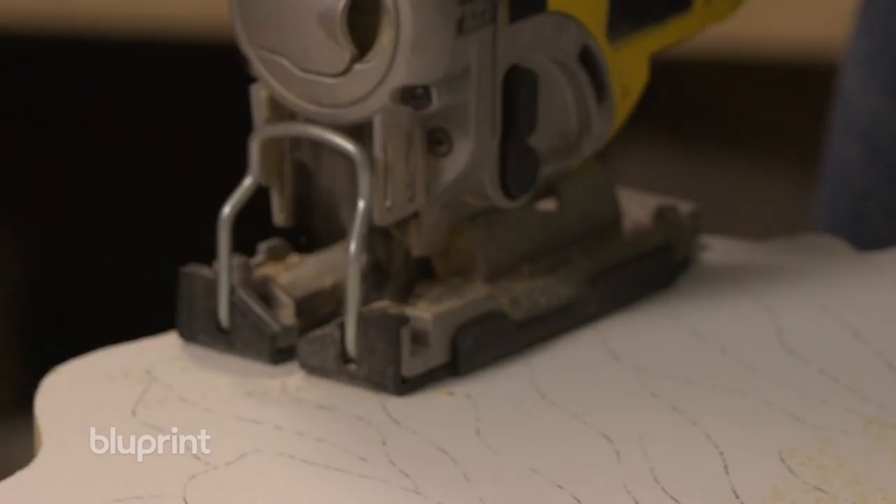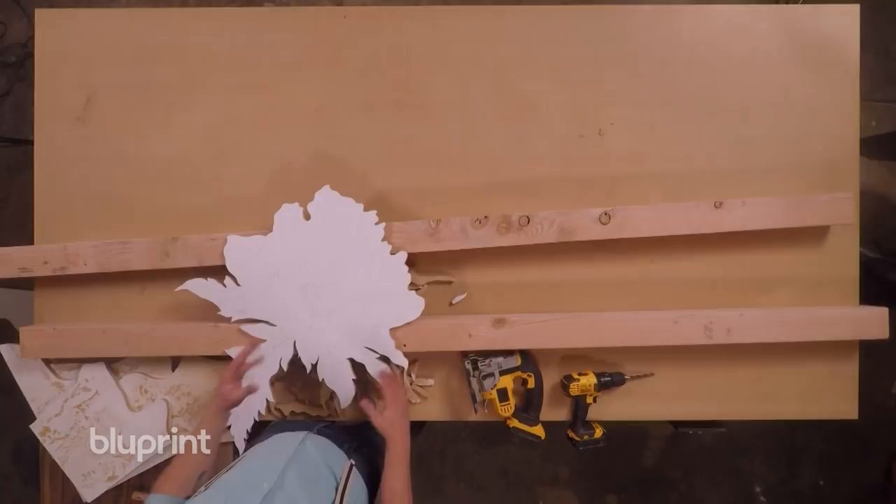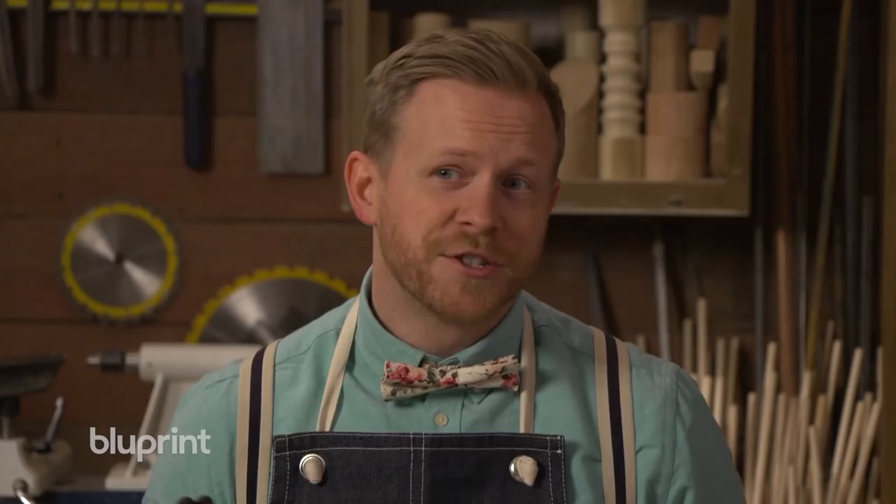Now that we're done with jigsawing, we're ready for the next step. This involves going over all of our initial tracing lines that we traced out so carefully earlier using a thicker, high-quality paint pen. We'll also clean up the edge using India ink so that it merges seamlessly with the surface.